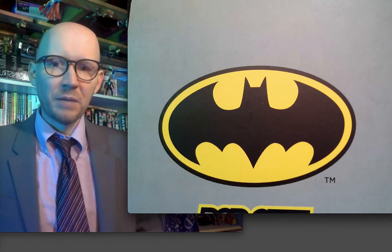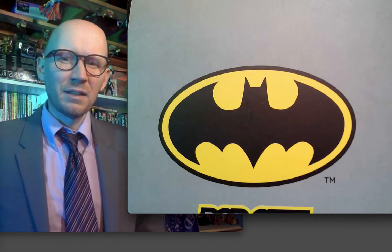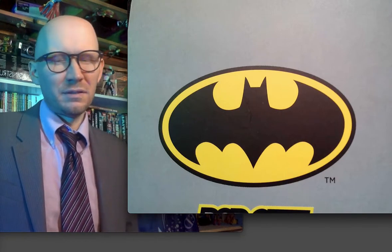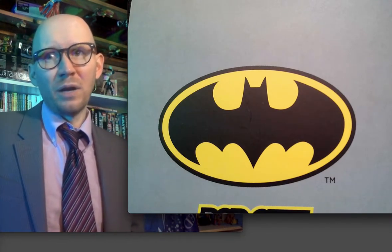I don't go back and watch Batman movies. Batman Returns has some great lines, but it just doesn't hold up. I bought the Batman Adam West Blu-rays — I didn't get the Batmobile with it.